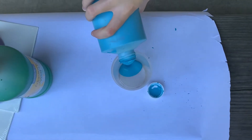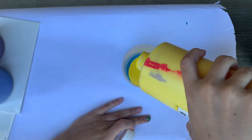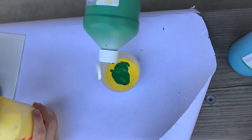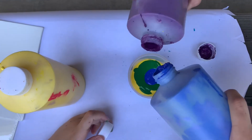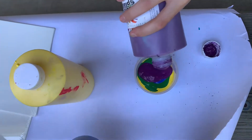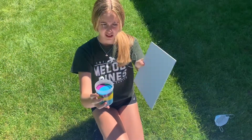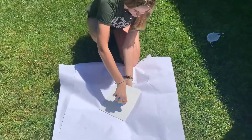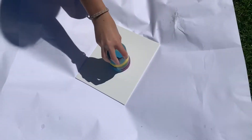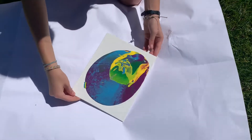Start by pouring your paint colors into one cup. Once you've poured your paint into your cup, flip your canvas over and then flip the paint on top of it. Release the cup and rotate the canvas around to cover the whole canvas with paint.